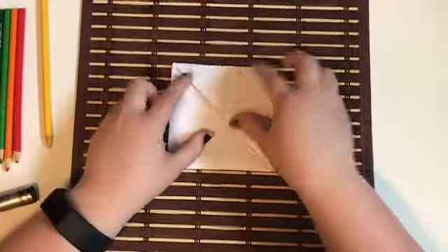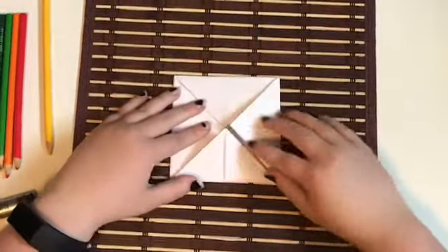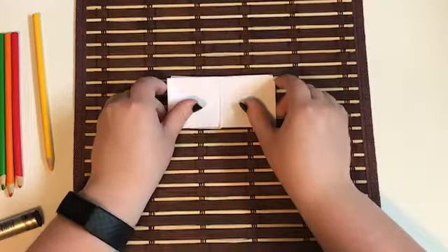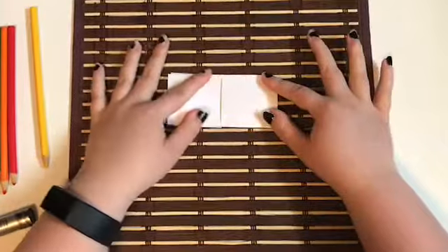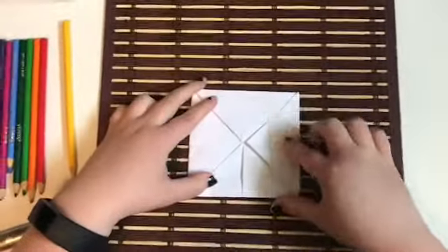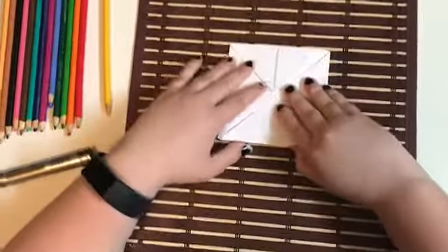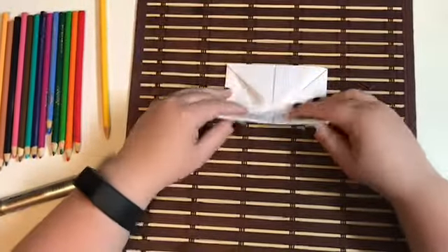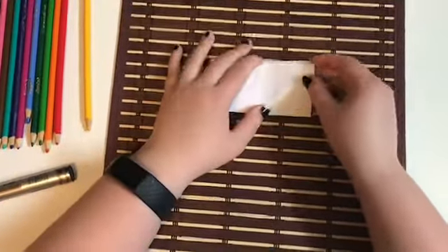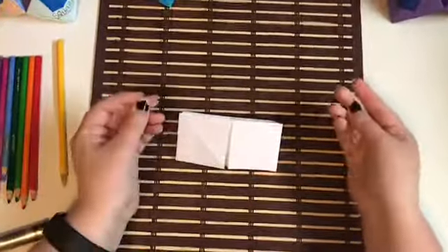Now you have your origami square again with all the points going into the middle. Make sure it's oriented as a square in front of you, not a diamond. Take the bottom two corners and fold the entire paper craft in half up to the other two corners, flattening it out really well. Open it back up, spin it one turn left or right so you have a square again, then fold it in half once more and flatten it. This just defines the creases in your fortune teller and makes movement easier later.